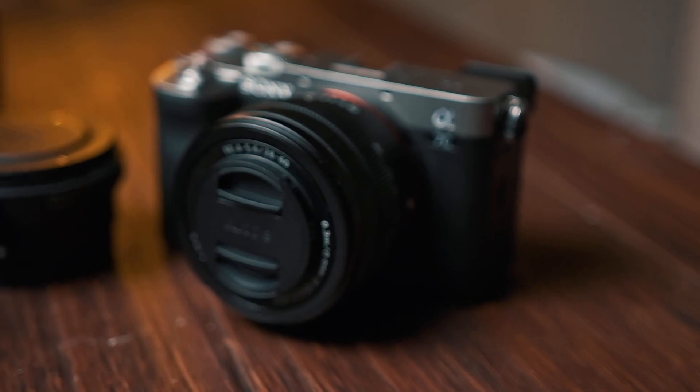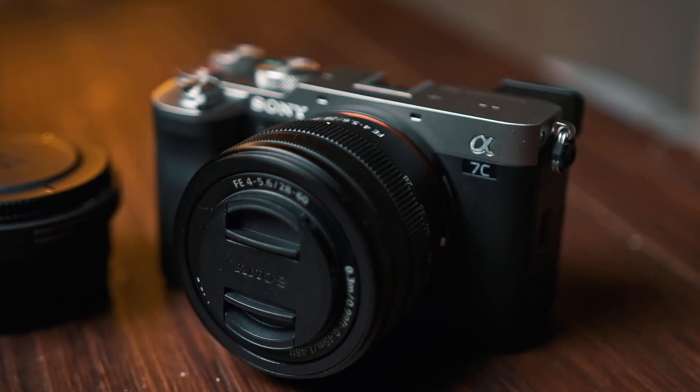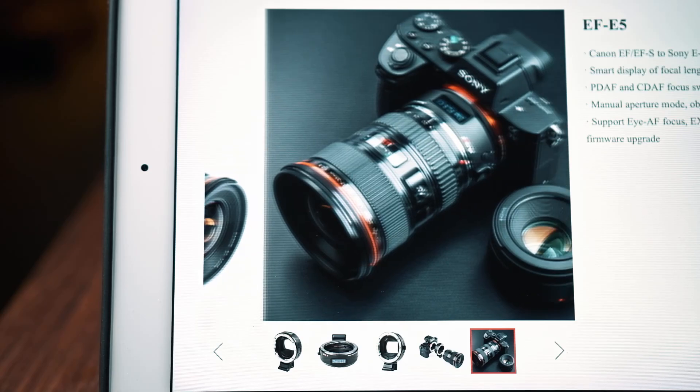However, the product image seems to feature the a72, which is about seven years old, and that kind of worries me. What about newer products like the a7C, the a7S III, or even the a1? Will this adapter be able to work with them? I guess we'll see when this product releases.